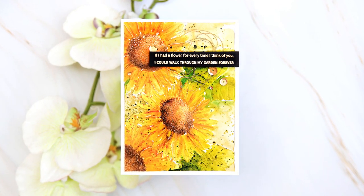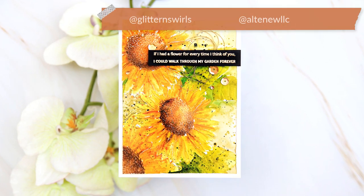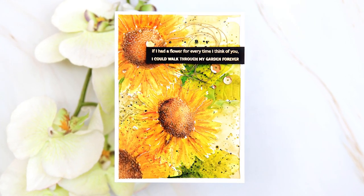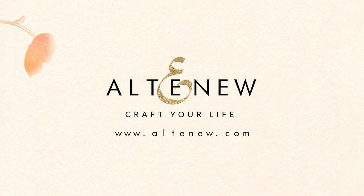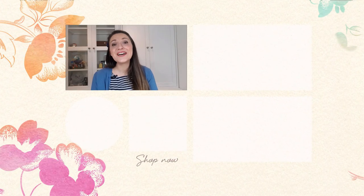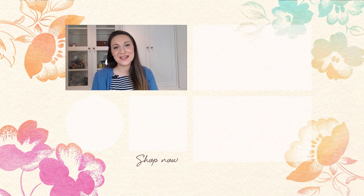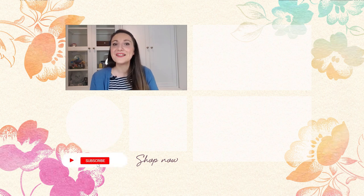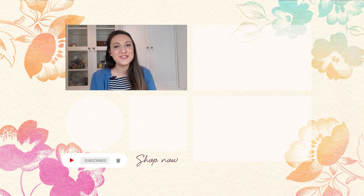If you try this, don't forget to tag me at Glitter and Soils and Altenew at Altenew LLC on Instagram. Thank you for watching! Did that video just spark your creativity and do you want more project ideas and inspiration videos? Please make sure you subscribe to the Altenew YouTube channel and click that notification bell so you don't miss a video. Thanks so much for watching, bye bye!